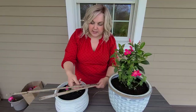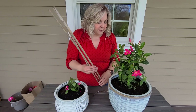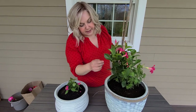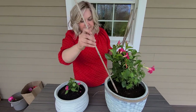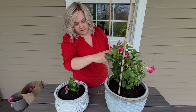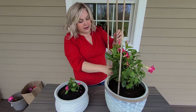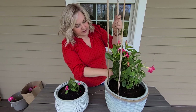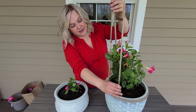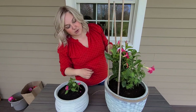I grabbed some bamboo sticks from my garden to make a trellis for the mandevilla. I'm sticking three of them along the back side of the planter, evenly spaced. If it starts climbing and gets taller than the stakes, I'll add more. I can also put some wire or fishing wire up the post to keep training it.